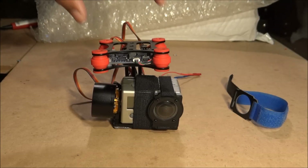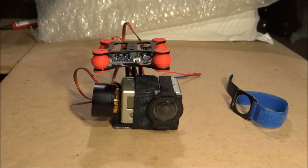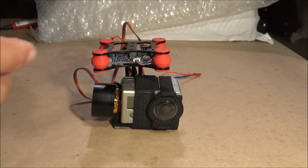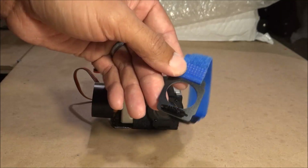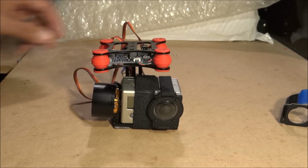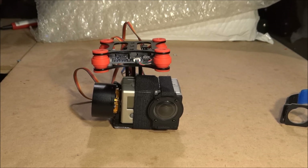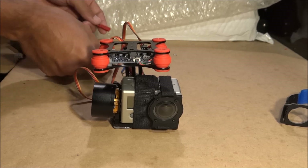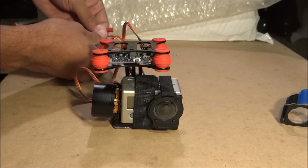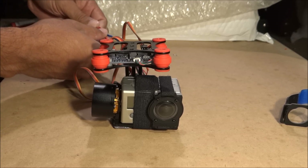Hey guys, just wanted to show you what I just got in the mail — it's a brushless gimbal from eBay, I believe it's the same one from GoodLuckBuy. It also comes with a strap for your GoPro. It doesn't come with a GoPro. It's already ready to install — it already has the firmware and everything on it. All you have to do is plug the battery in.